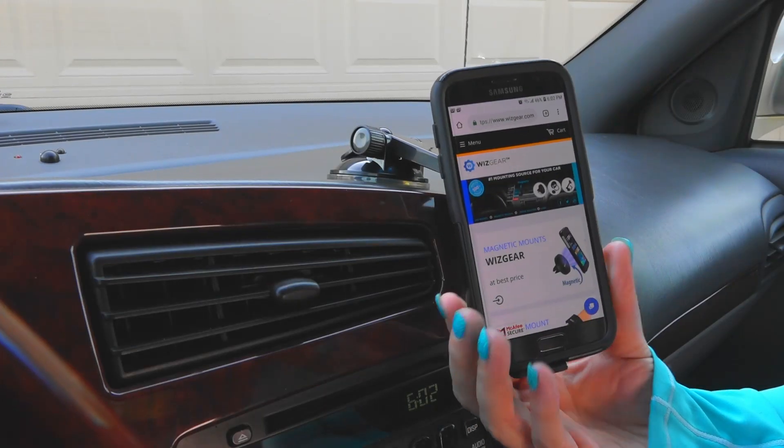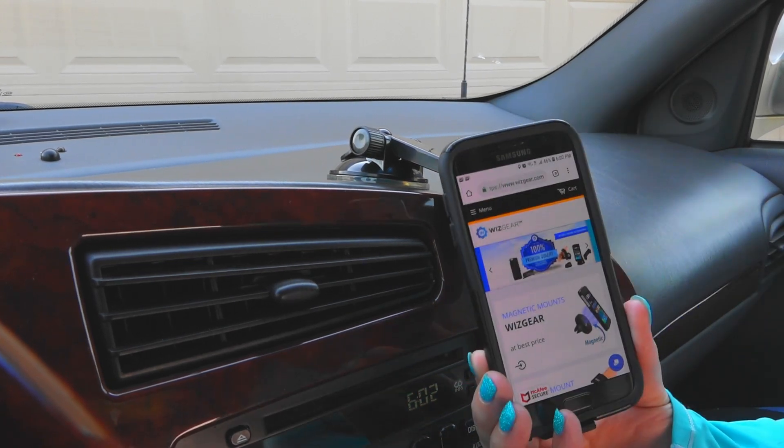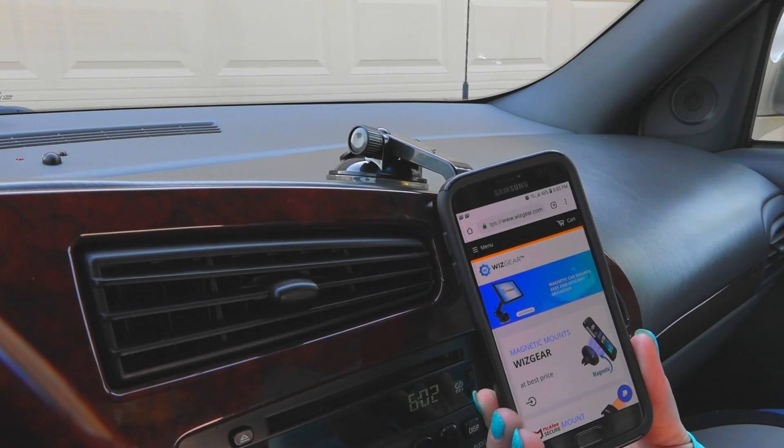This WizGear suction cup mount with adjustable arm holds your phone safely and securely in place while keeping it conveniently near you. It gives you the ability to remove your phone fast and easy with just one hand.